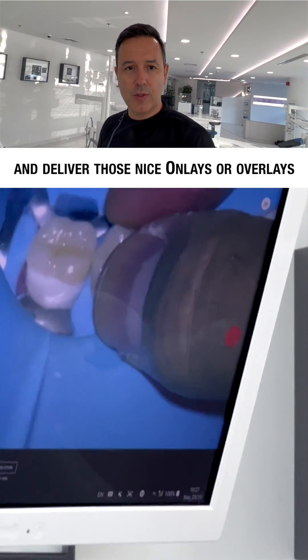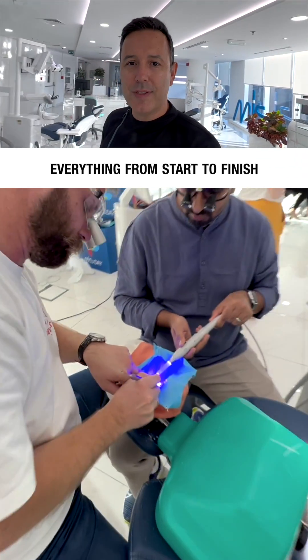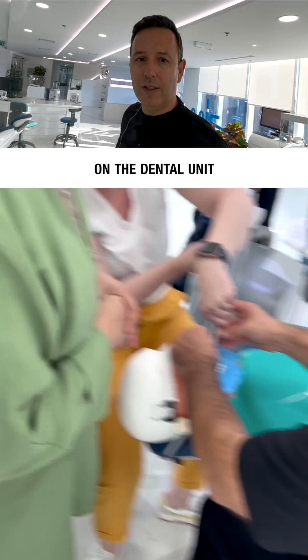Then we move back to the chairs and deliver those nice, honest overlays with heated composite under absolute isolation. So in other words, everything from start to finish, done by yourself on the dental unit.